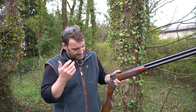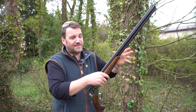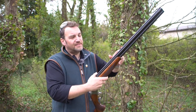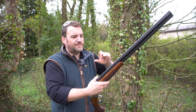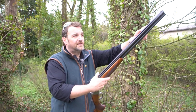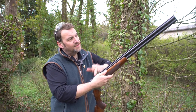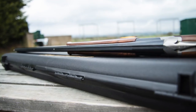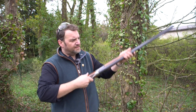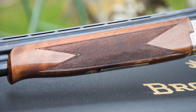This gun is available in various barrel lengths; this one is a 30-inch, probably the one most people will end up opting for. It has 18.7mm tubes, three-inch chambers, Invector Plus chokes, a ventilated mid-rib, and a ventilated top rib with a tapered rear section — 10mm with a tramline and white front and mid beads.